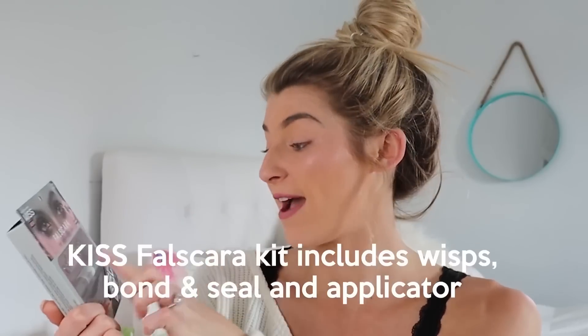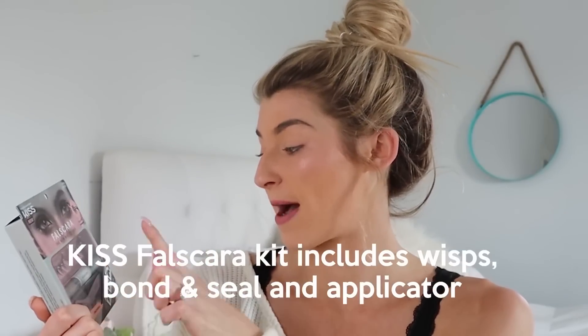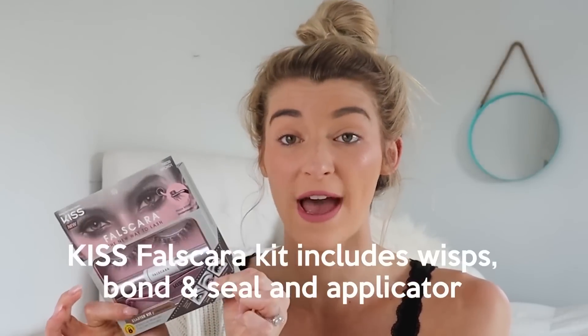I'll show you guys a little zoom up — this is what my lashes look like without mascara. But I'm going to be showing you guys what they look like with Kiss USA lashes. These are the lashes I love to use. Basically, this kit comes with the eyelashes, the bond, the seal, and the little tool that helps put them on. This is so easy, it looks so natural and pretty, and you really get that full effect.